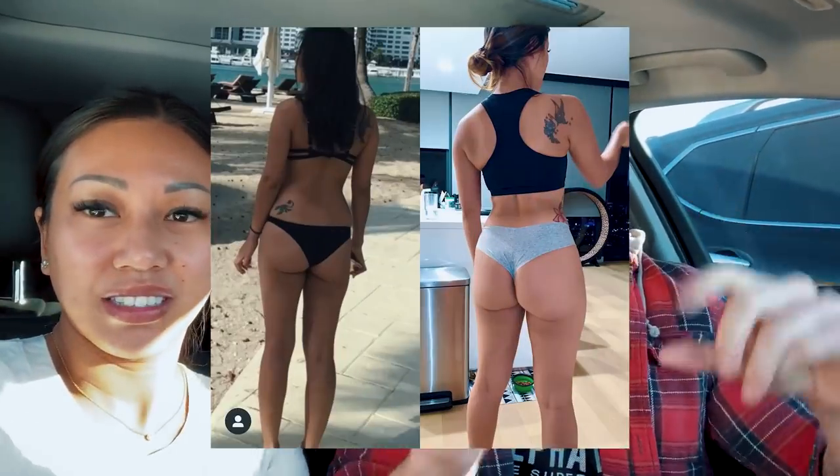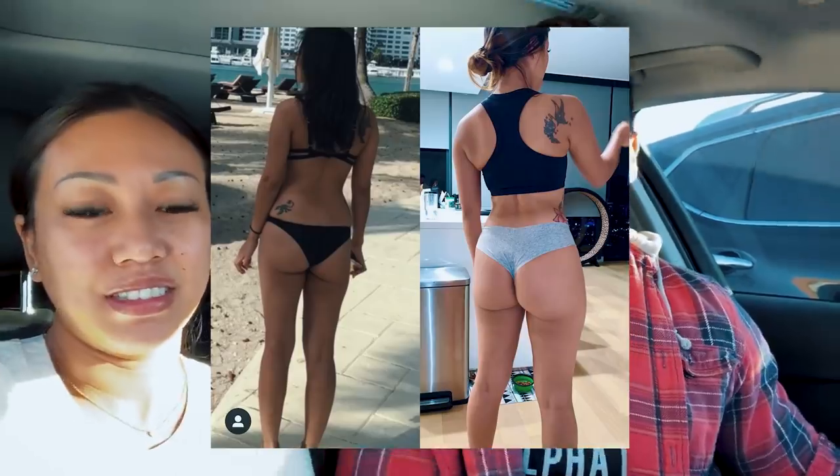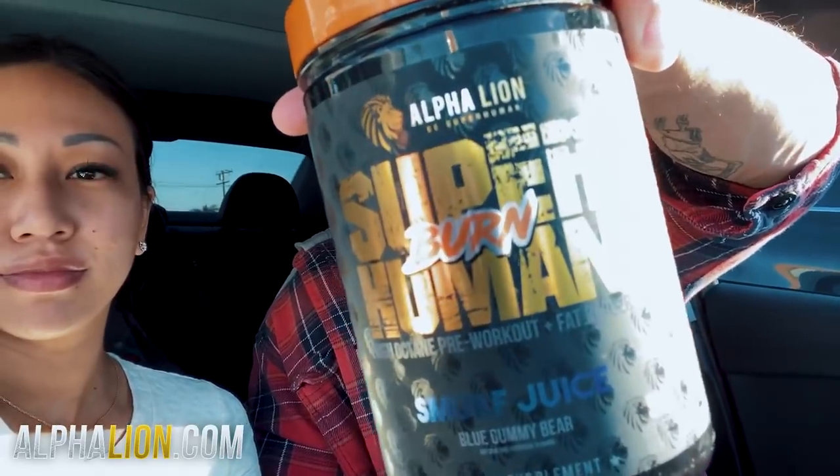I'm on week four of my cut, so I'm actually going to be slamming some Superhuman Burn. This is a two-in-one fat burning pre-workout — it's got the pump, the performance, and the energy ingredients like you'd expect in any good pre-workout, but it also helps me burn more calories every workout. I'll slam this down and see you in the gym.